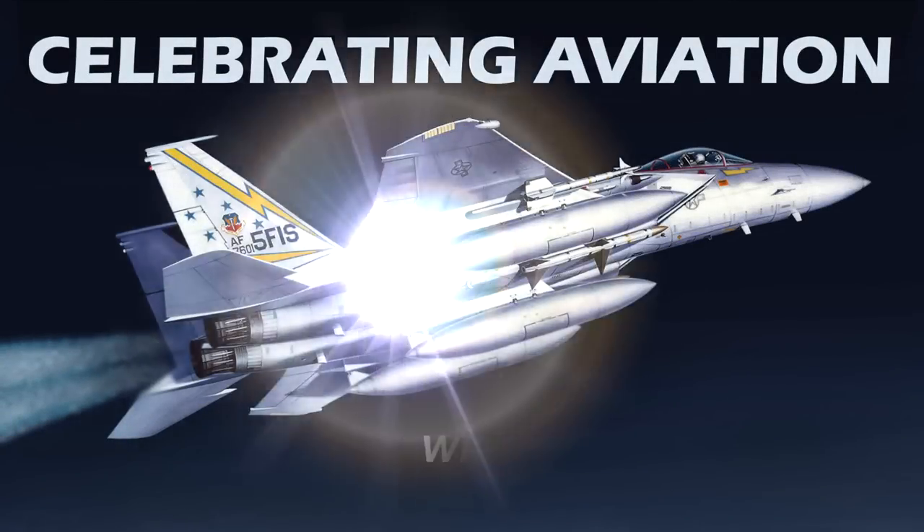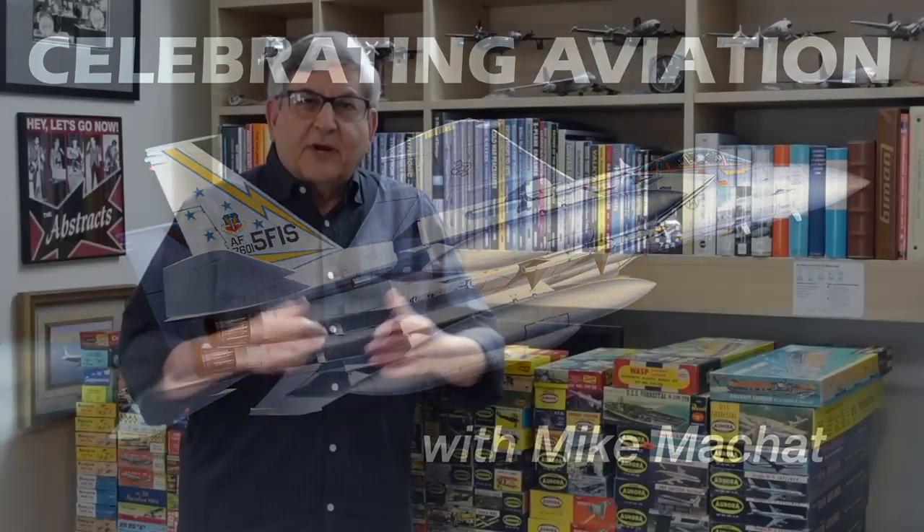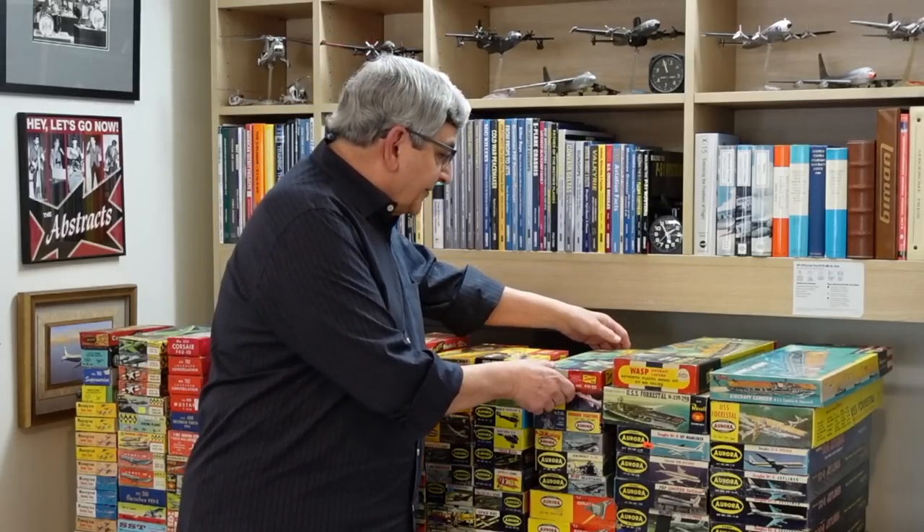Welcome to Celebrating Aviation with Mike Michat. Continuing our in-studio series on vintage plastic kits, we have a really neat episode for you today. We're going to be talking about aircraft carrier kits in the 1950s. But before we talk about the carriers, let's talk about where they came from.